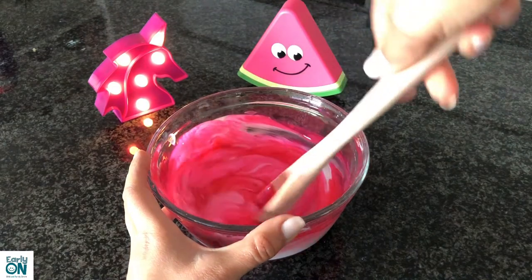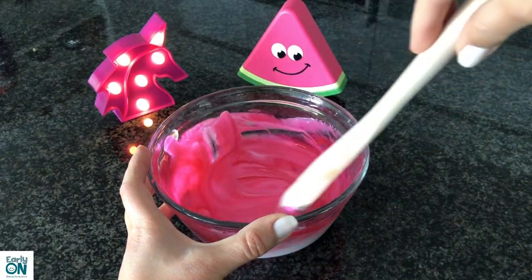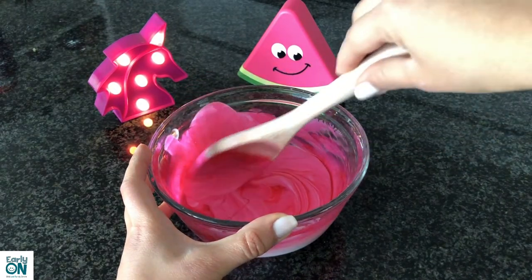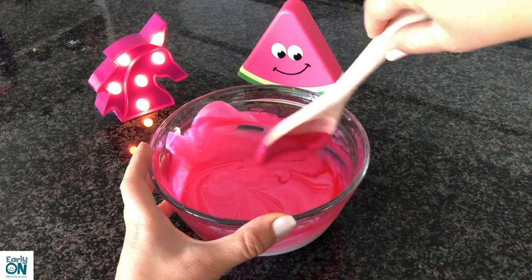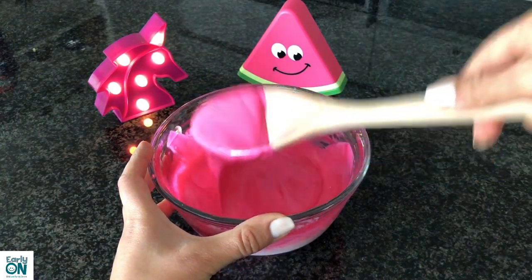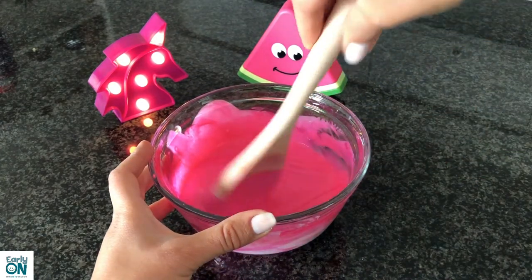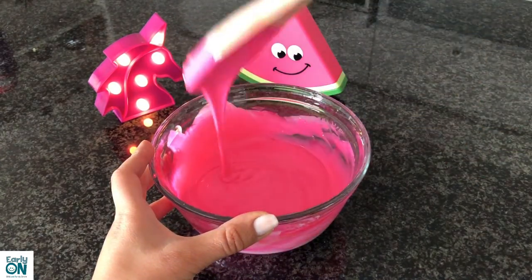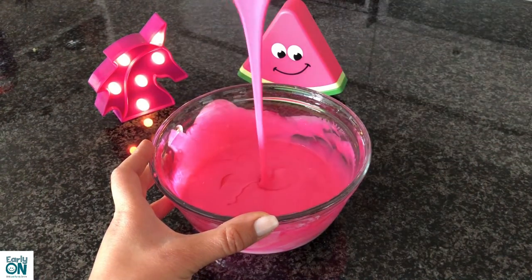There is a very important ingredient in slime that makes it stretchy so you can pull it, ooze it, and stretch it. The most important ingredient is actually the contact lens solution, which I will be adding soon to this nice pink mixture.